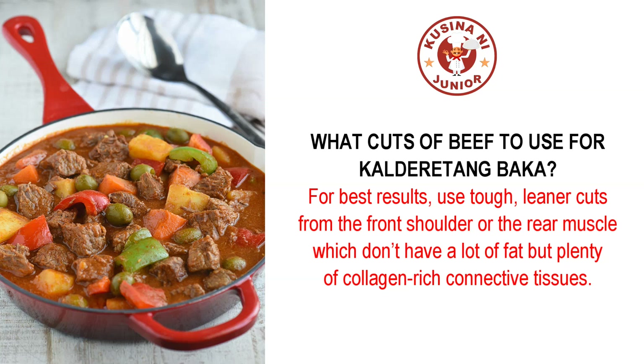What cuts of beef to use for calderita and baka? For best results, use tough, leaner cuts from the front shoulder or the rear muscle which don't have a lot of fat but plenty of collagen-rich connective tissues.